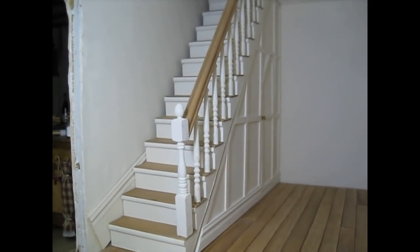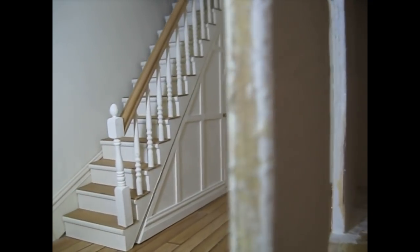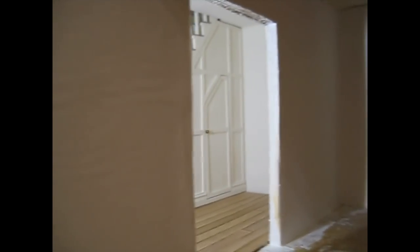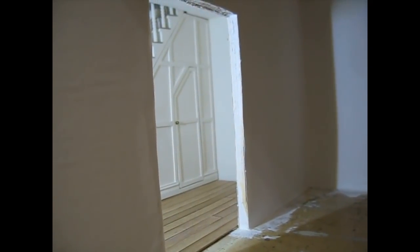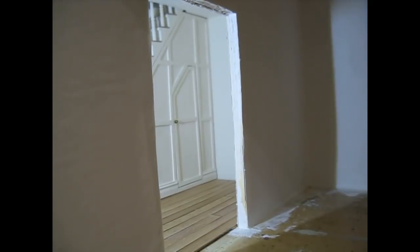Hello, today I'm going to be building a shelf unit to go inside the understairs cupboard, and I also want to make lots of little bits and pieces to fill it with, so let's get started.